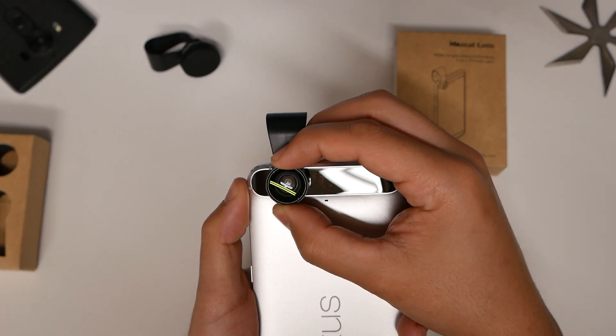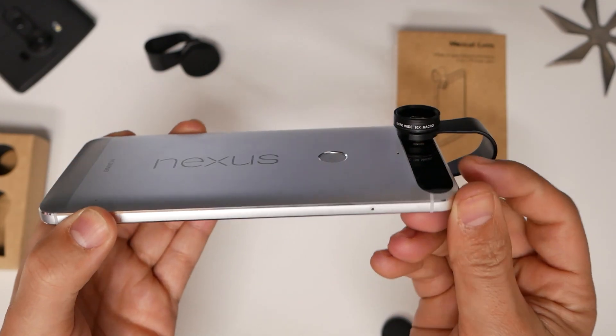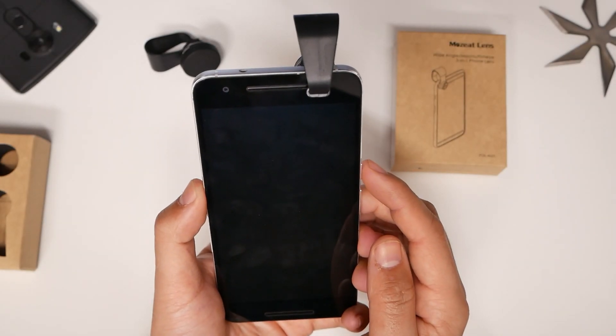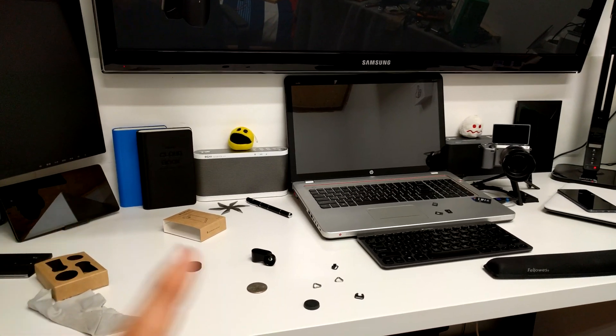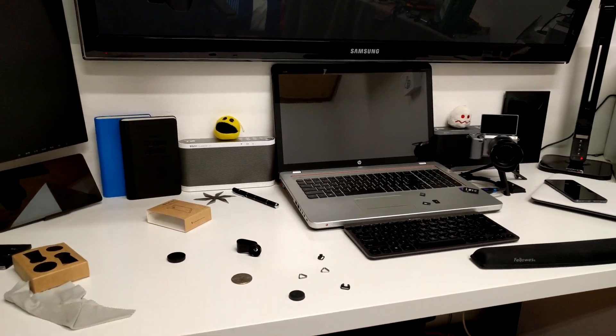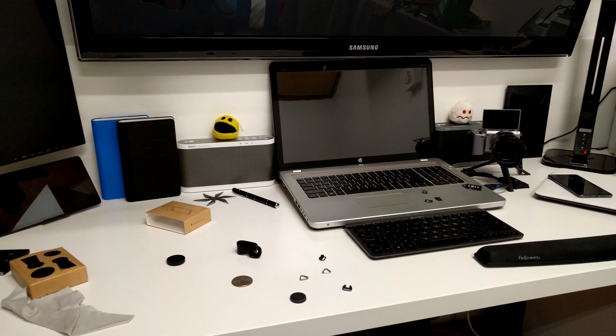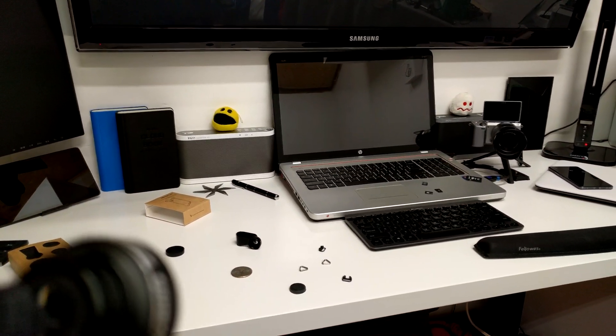We're gonna match the lens here from my Nexus, and there we have it. Now I'm going to launch the camera here. This monitor is halfway, and you can't see my printer on the right, and at the bottom you can't see my heater. You can't see much of my TV — maybe about 10%.